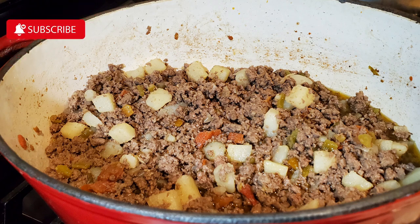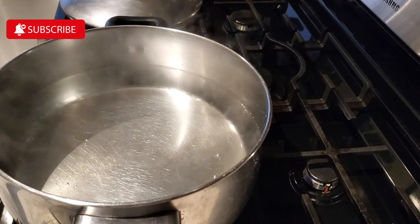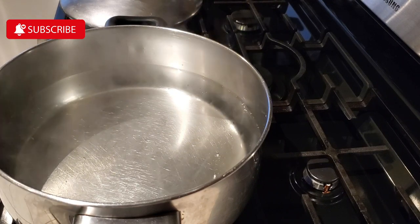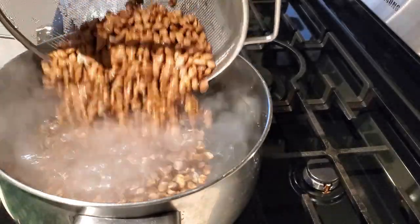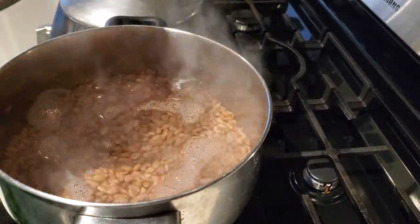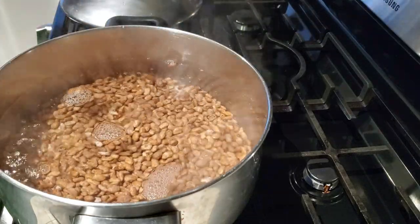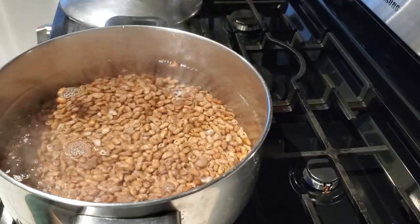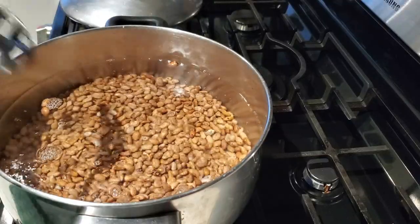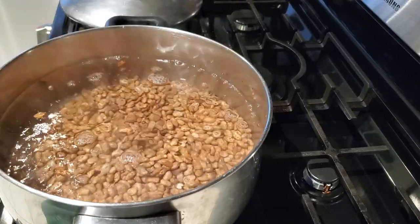Hello everyone! I'm going to share with you how to make picadillo. Before we get started, I'm going to make us frijoles de la olla — basically beans in a pot. In the description box below I'll have a link to my vlog on how to make Spanish rice and refried beans. We're going to give our beans a head start about an hour to an hour and 15 minutes before we start our picadillo.